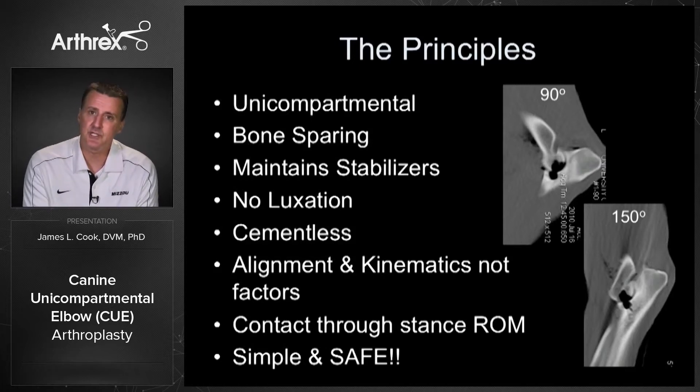The principles are that it's unicompartmental because that's what we really see. I've been impressed looking at these cases — even in 13- or 14-year-old dogs, the disease process really stays unicompartmental on the medial side. It's bone-sparing, maintains the normal stabilizers of the elbow, you don't have to dislocate the joint to put it in, no cement is involved, and the alignment changes and kinematic factors that we and others have published on don't come into play in a negative way for using Q.